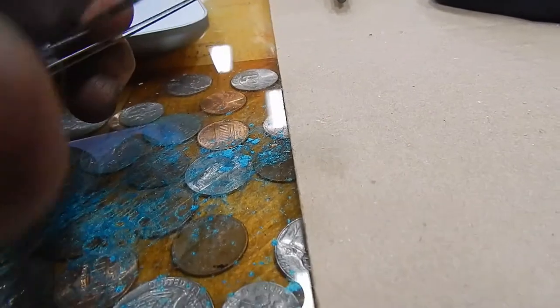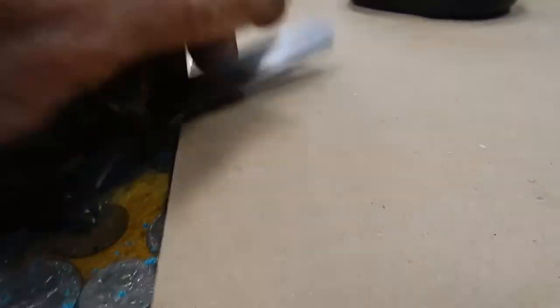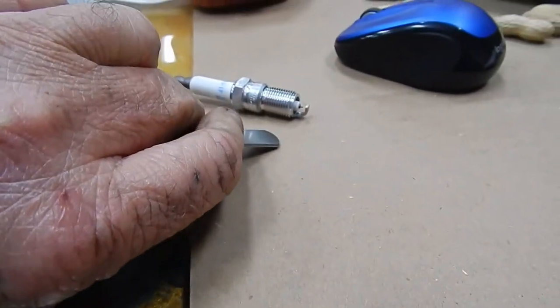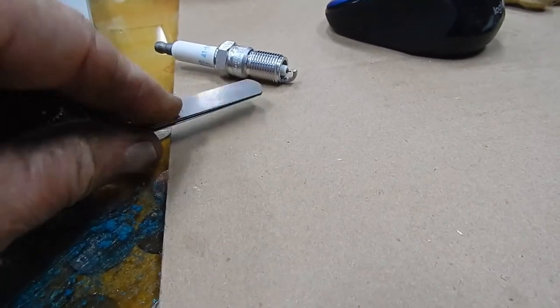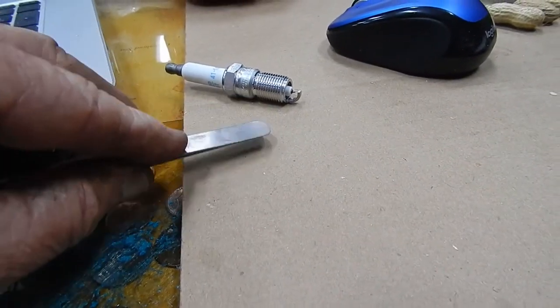All these plugs should be pre-gapped, but they could get bumped and messed up in the carton. I've already checked this one — it is dead on 60 thousandths. That is perfect. I'm going to check the rest of them and then try to get them in tonight and finish this thing up tomorrow morning.